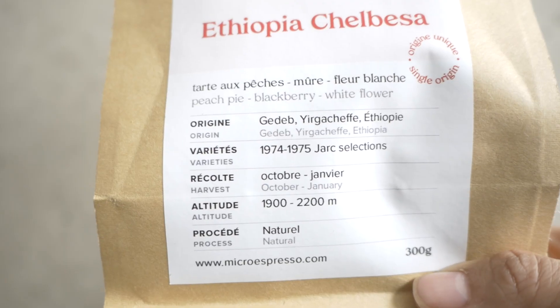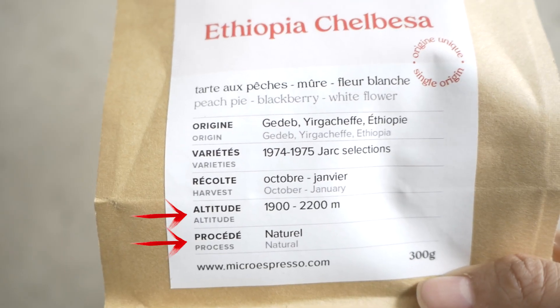By looking at a coffee bag — hopefully they have this information on it — you already have an idea, but it's not a hard set rule. Even the same coffee from the same roaster from different roast batches could result in slight tweaks, which is why you're constantly having to adjust. But having an idea of what's going on with the coffee before you even start grinding helps you figure out approximately where to start. That means more coffee faster and less waste — you're able to make a better educated guess, because it really sucks when you go through an entire bag of coffee and haven't dialed it in.